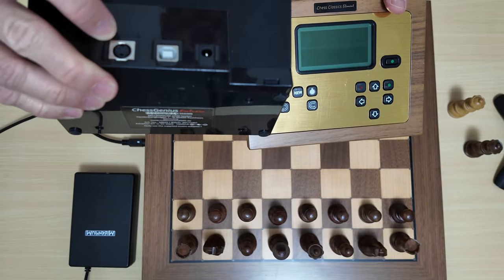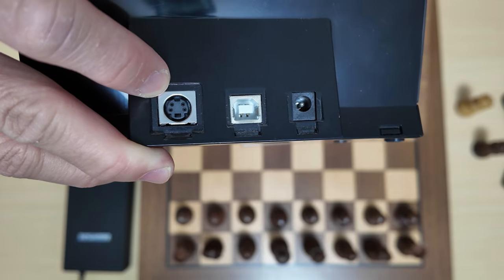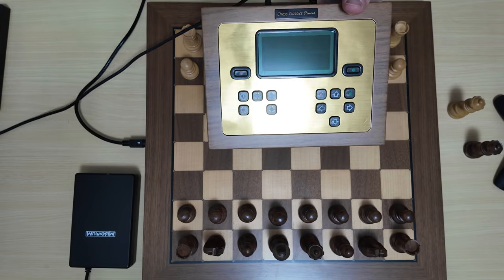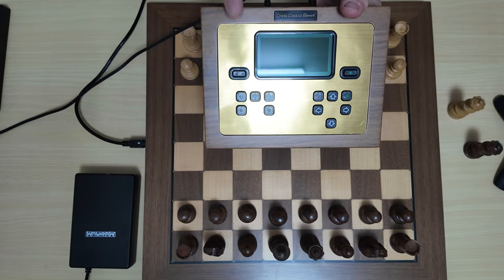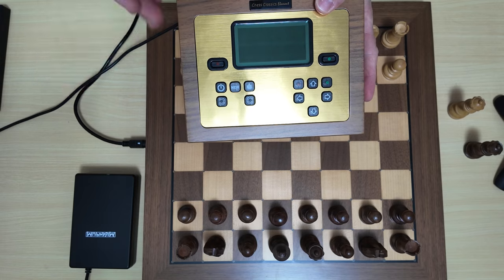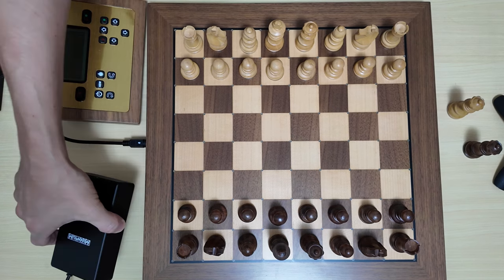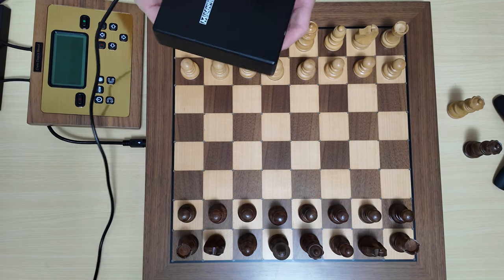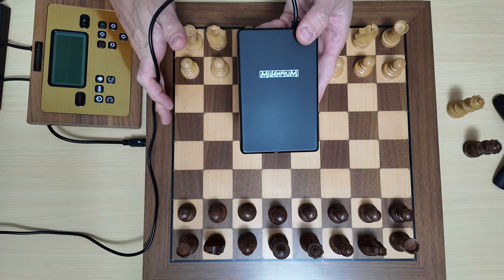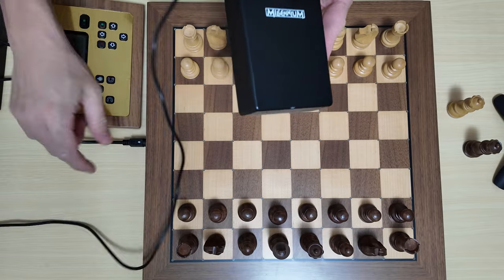All units that come with the Millennium Chess Genius Exclusive are modular - you can connect them via a pin cord to the side of the wooden eboard and play chess from those programs. So if you are playing against a computer, you can play against the engines pre-installed in the Chess Classics Element unit. Additionally, there are other accessories you can purchase, such as a power bank, should you wish to play anywhere - in a cafe, library, or even outdoors while camping.